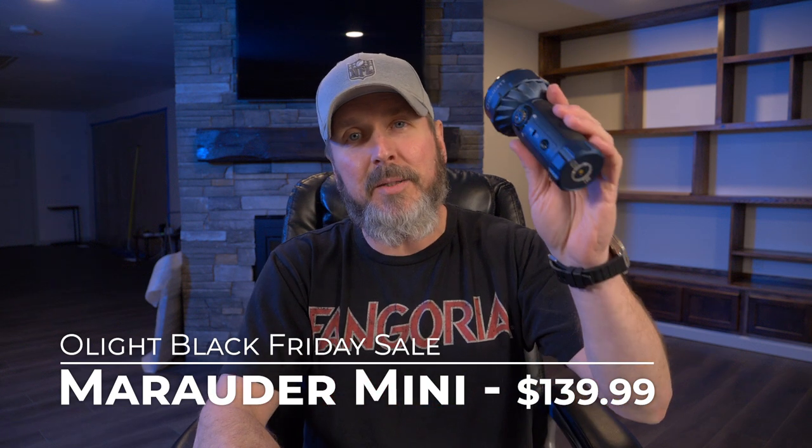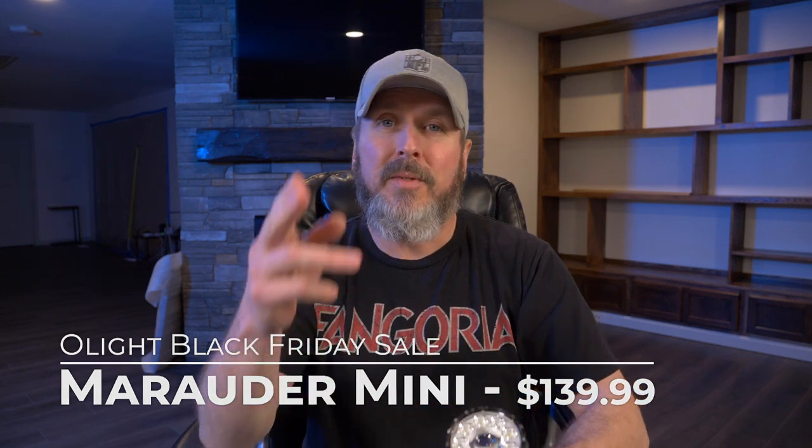Welcome back. Today I'll be talking about the Olight Black Friday sale and some of the new items, including the brand new Marauder Mini. Let's check it out.